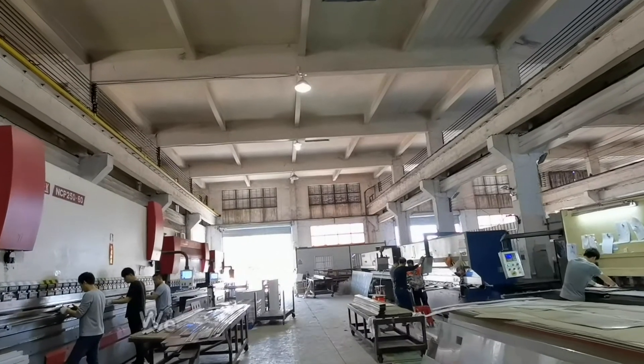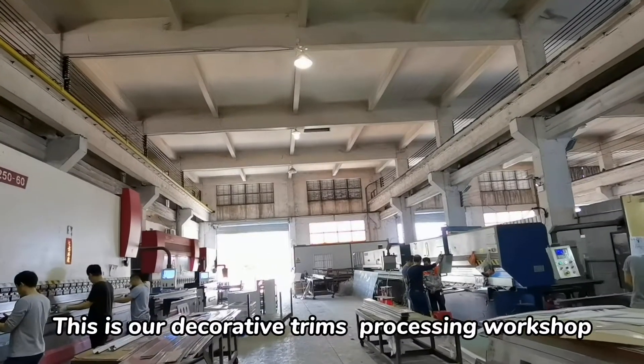We have 4 workshops in total. This is our decorative trims processing workshop.